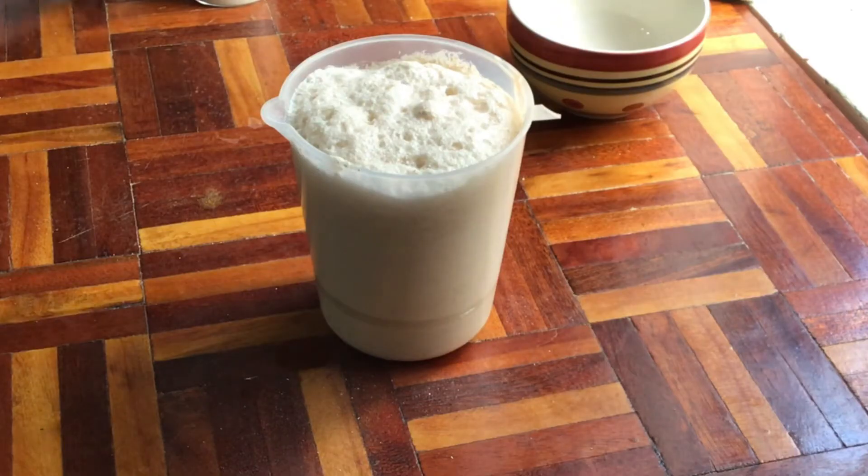Always remember to use a large enough container for this reaction. As you can see, I almost created a volcano in my house and therefore I had to transfer the entire mixture into a larger container.